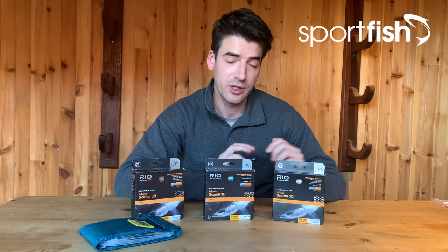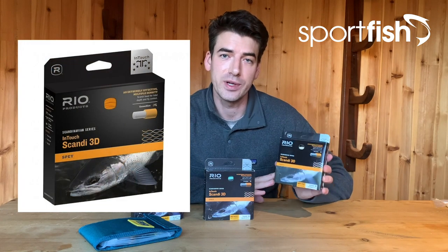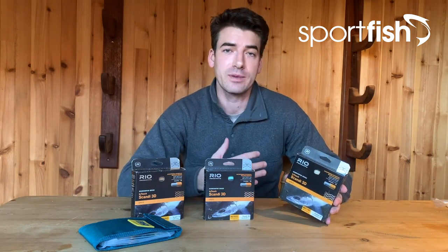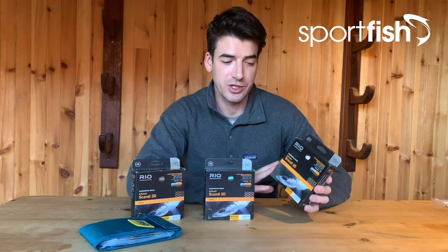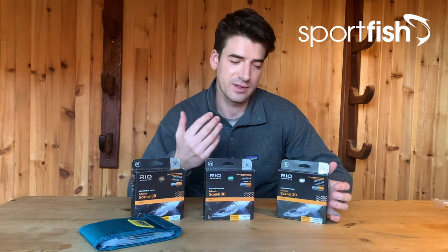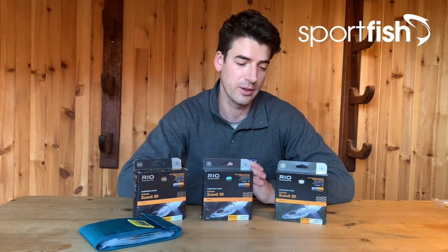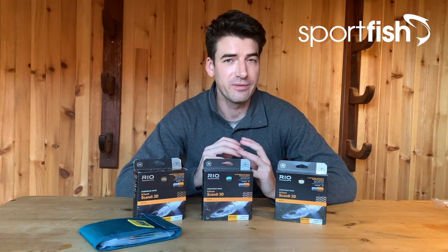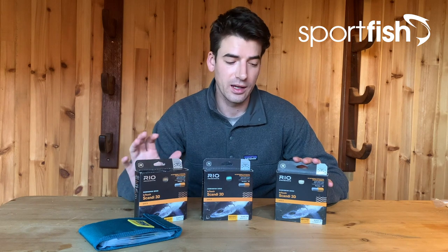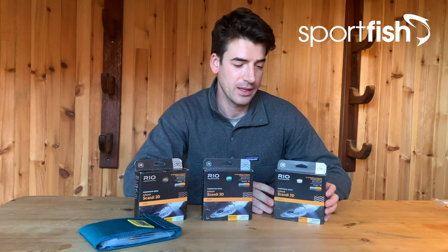Starting with Rio's offering — I'm a huge fan of these lines, I've been using them for a few seasons. This is the latest in their range: the InTouch Scandy 3D triple density line — that's what 3D stands for. Now if you're not already familiar with Scandy, they've been getting more and more popular over recent years on medium to large size rivers. Think of it as a shooting head but not as aggressive as a Skagit — a Scandy has more of a progressive taper, making them great casting lines. These lines from Rio are built on their super popular Connect Core, which has very low stretch. I'm slowly transferring all my lines over to a low-stretch setup from the running line right through to the head, which gives you the best take detection as your lines swing through the river.